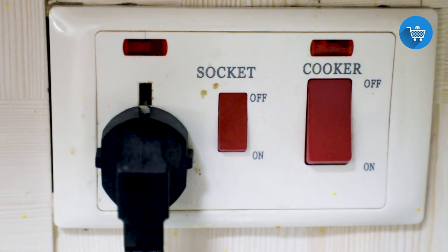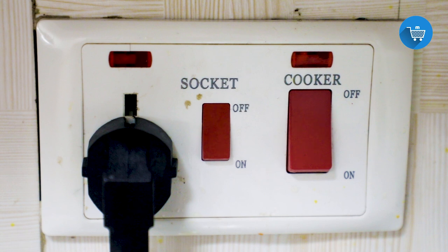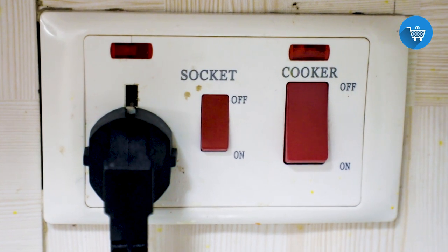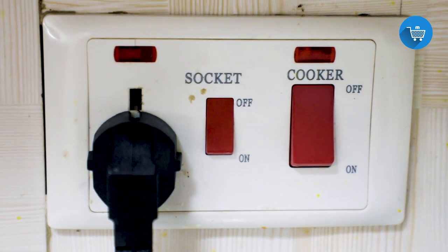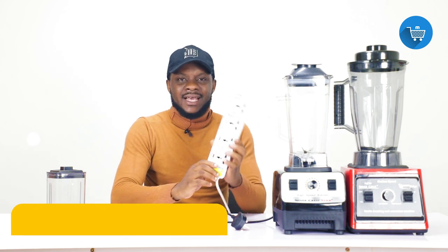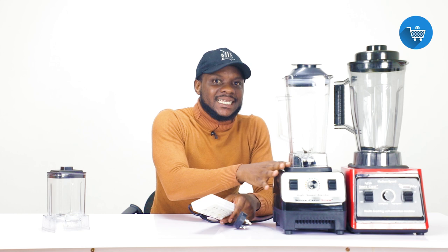Another thing is some of you also use extension cables. Is it good to use an extension cable for your blenders or microwaves? Yes and no — yes, only if: number one, the power socket where this extension is taking its power source from is good; and number two, this extension has a higher wattage rating than the blender.